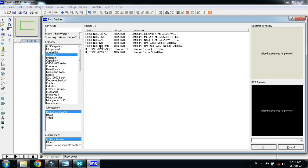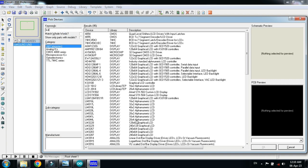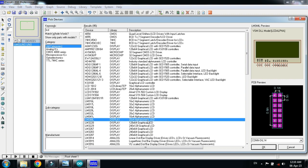First of all, choose the Arduino Uno and double click on it. Now choose the LCD — I am choosing the 20x4 LCD. Click on it and double click on it. You can see it's been added in the devices list.